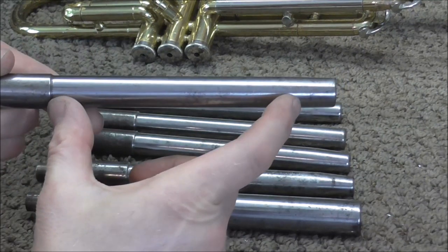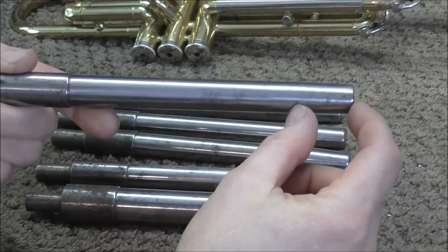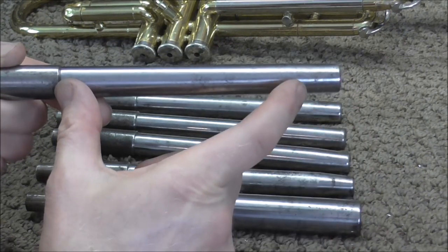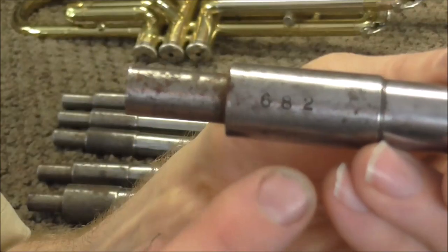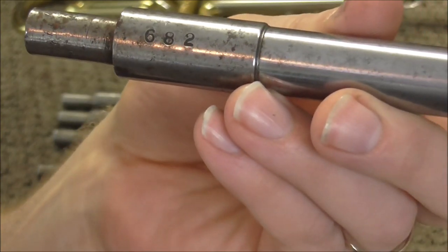These are cylindrical for most of the length, and then the end is tapered just a little bit, and that allows it to go past any dents that there are. The cylindrical part is precision fit down to a thousandth of an inch and they have a number on them. This is 682, and that's how many thousandths of an inch they are.